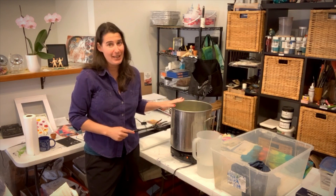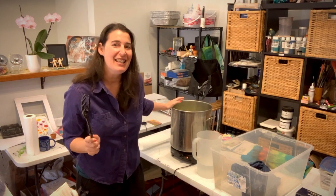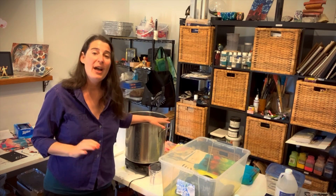You want to use a stainless steel pot for your dye projects, and whatever pot you use, don't use it for food again — this is going to be your dedicated dye pot. And that's okay, because I guarantee after you do this one time, you're going to want to do it again.